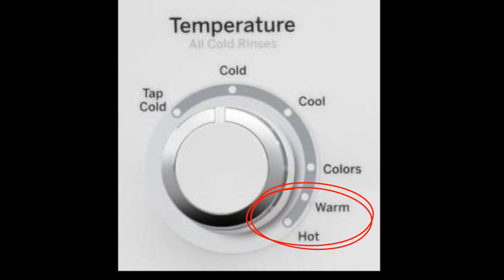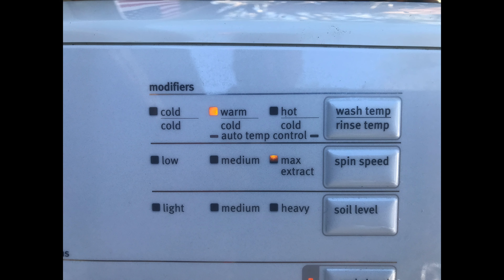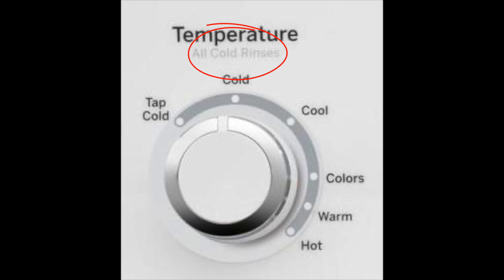If you have a modern washing machine where you select the cycle then push a button to start, and your washer freezes after filling with water, then you probably have a bad lid lock or switch. These two functions are combined into one component and will probably need to be replaced. One clue that the problem is your lid lock is a constant clicking sound when the machine tries to begin agitation during the wash cycle. On a front load washer, the machine just freezes once the start button is pushed, and you'll have to change the door lock mechanism.